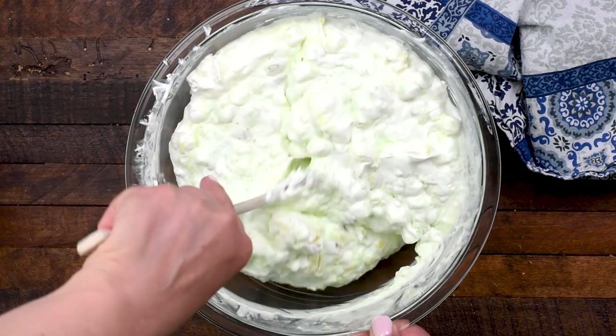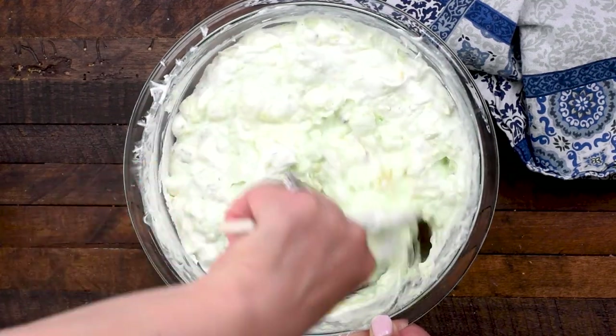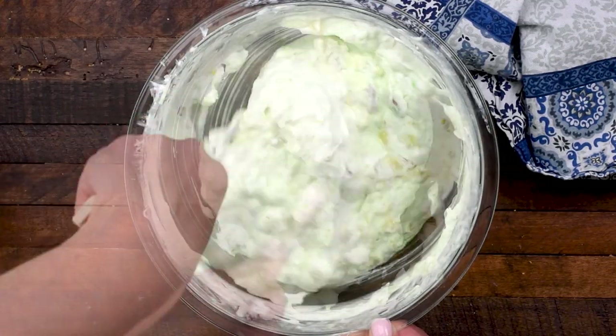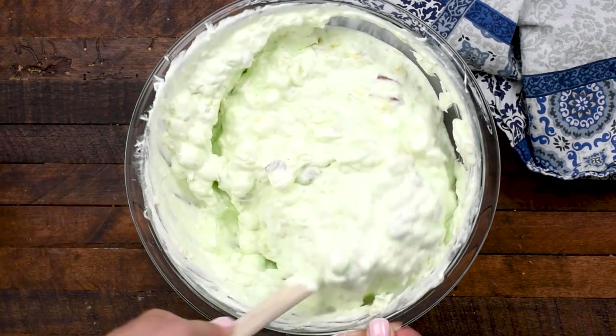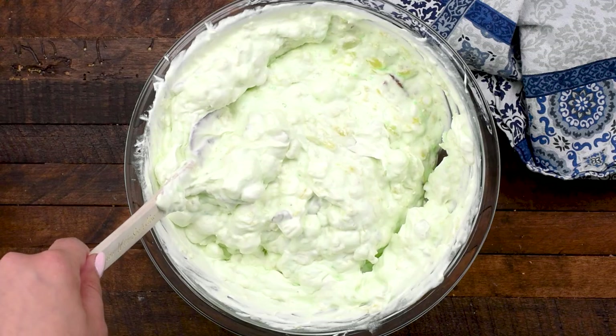I also love adding maraschino cherries to this. So easy, so delicious. We don't eat this a ton in California, but I think it's a big Midwestern thing, serving these at holidays and potlucks.